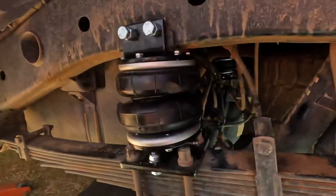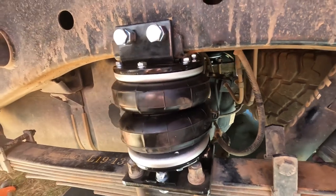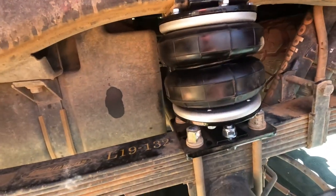Alrighty, how good was that — have a look at this. That side probably only took me 35 minutes. Now I still need to run the airlines. Not sure where I'm gonna put the — I guess you'd call it the air input — the little shredder valves, but I think I have an idea.